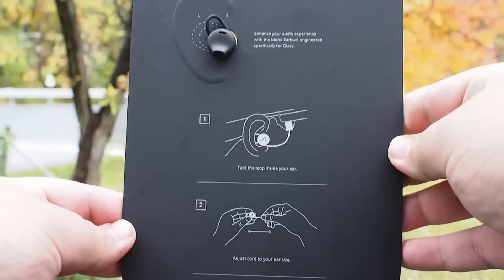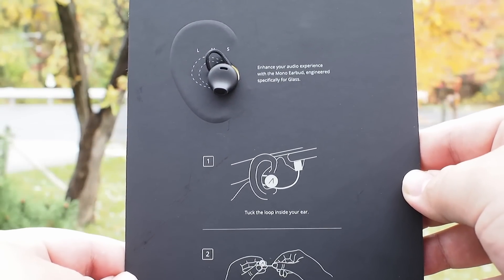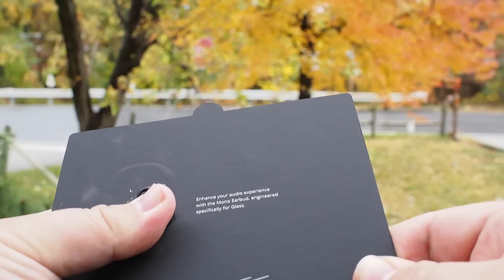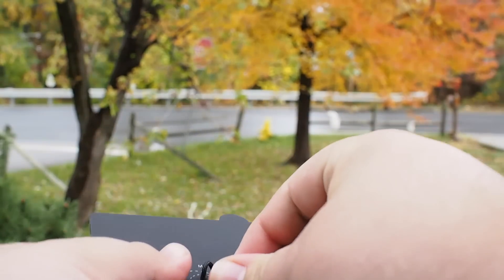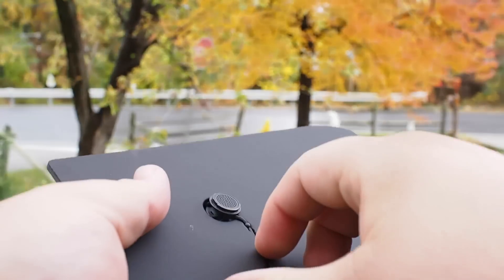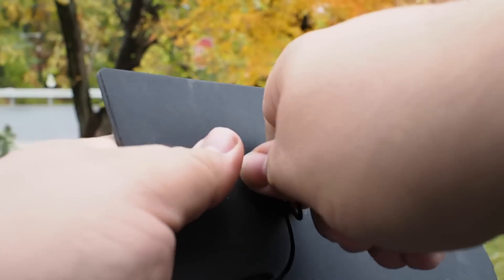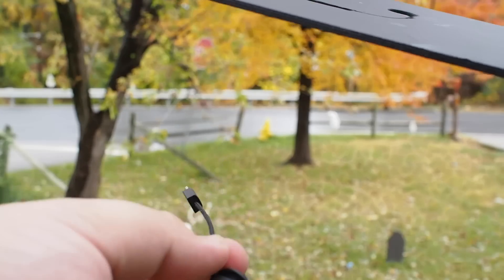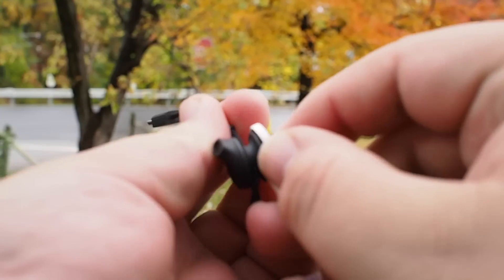Google Glass version 2.0 is supposed to come with a mono earbud designed to plug into Glass and give you a little extra audio when you're on a phone call, in a hangout, or even watching something on YouTube — because that's something you can do now on Google Glass with the browser. There's a lot of flexibility there that wasn't there when Glass was first announced, and so you need a little bit of an audio boost, which isn't something you can always get from the bone conduction sensor.